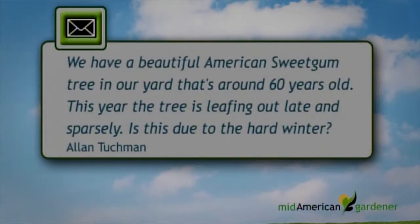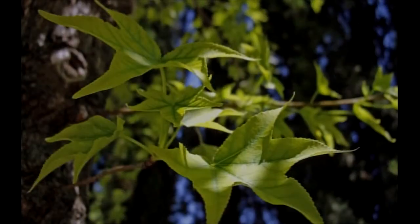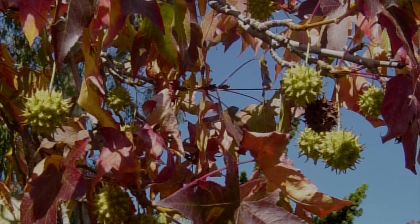I have a question here from a gentleman from Champaign who has an American sweet gum tree in his yard, about 60 years old. He said this year it's leafing out really late and really sparse in the foliage. More than likely yes — this was from the really cold winters we had. American sweet gum is a zone 5B plant, so it is kind of marginally hardy here, kind of on the edge — similar to tulip tree. Red buds were pretty late this year. He noted they were all similar in his neighborhood, so that lets you know it was a cold weather issue. It should be out of it fine by now and next year it'll be fine too.